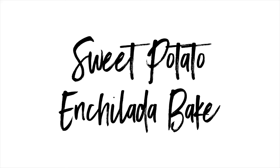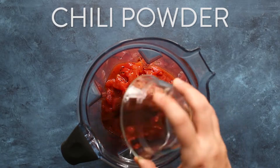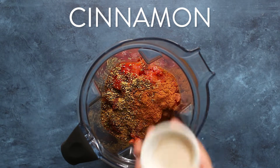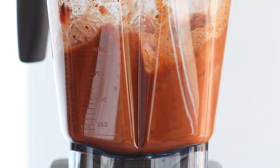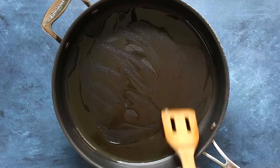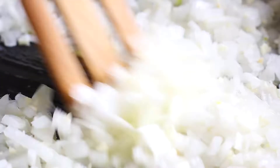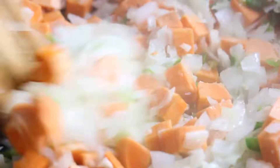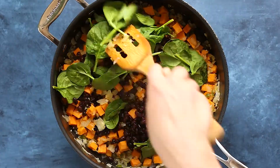Next, let's do the sweet potato black bean enchilada bake. Make your enchilada sauce by blending roasted tomatoes, chili powder, cumin, oregano, cinnamon, cayenne pepper, and sea salt until smooth. Grab a large skillet, add avocado oil, onion, and garlic and sauté until fragrant, about three minutes. Add jalapeño and sweet potatoes, cover and cook for 12 to 15 minutes until tender. Then add black beans and baby spinach, toss everything to combine, and remove from heat.